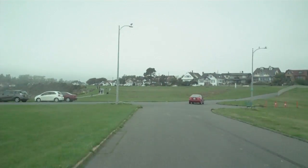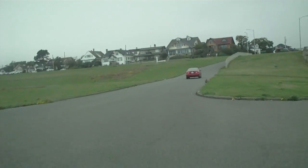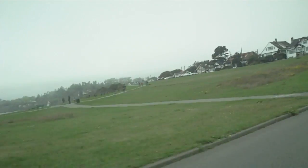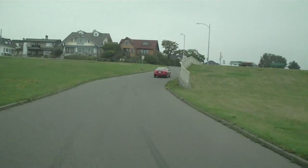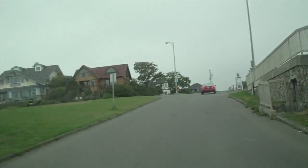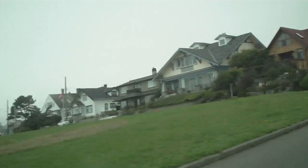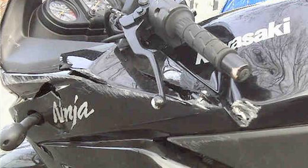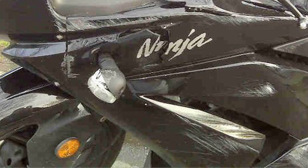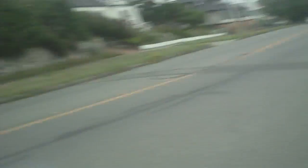It did take me a while to get used to the different weight and the different weight displacement associated with this F4 as opposed to my old Ninja 250. My Ninja 250 was really light, really flickable — it was the most amazing, wonderful, perfect starter bike. And when it was unceremoniously killed, unfortunately, I had to make a decision as to whether I wanted to get another Ninja 250 or whether I wanted to upgrade.